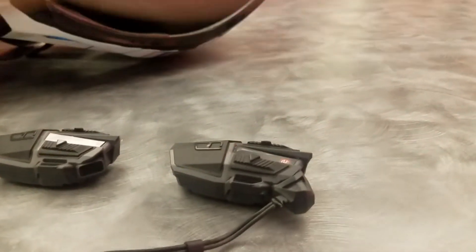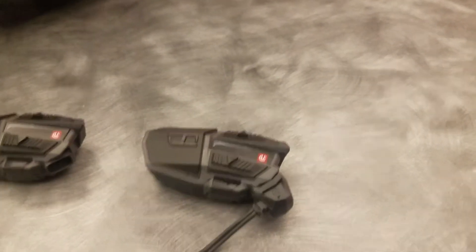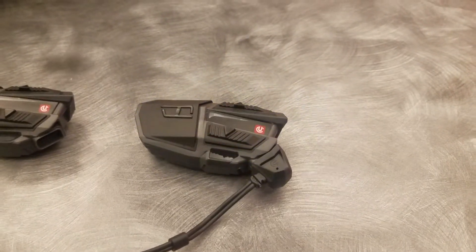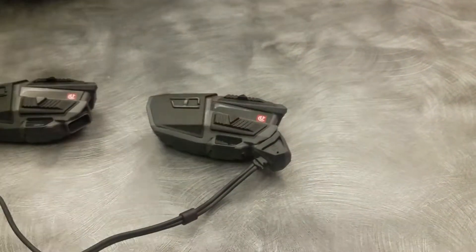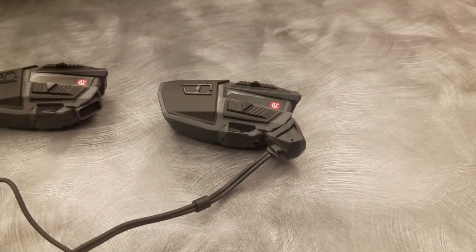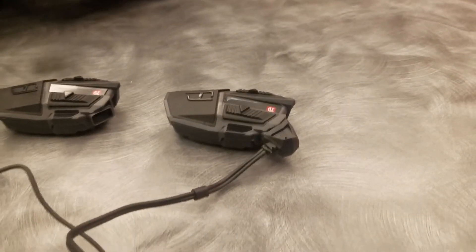I'm going to start it again. Then I'll show you how to change tracks. Changing tracks is as simple as doing the same movement as you do for volume up — which is this — and doing it twice in a row: 1, 2. You heard it say 'next track.' I'm on Pandora — sometimes there's a delay.